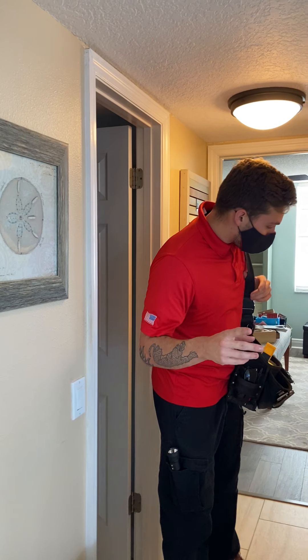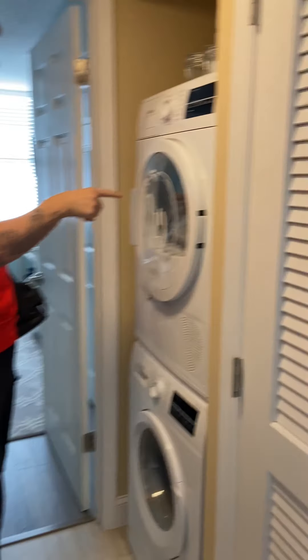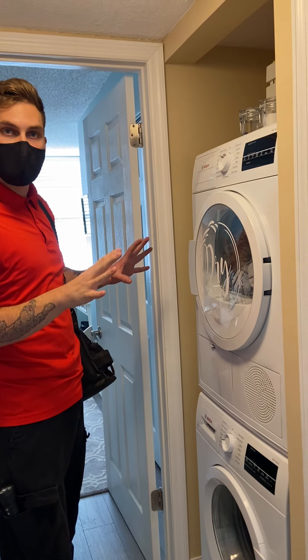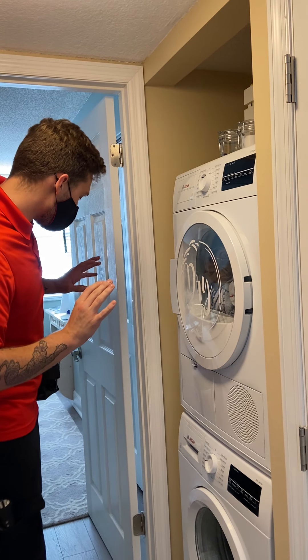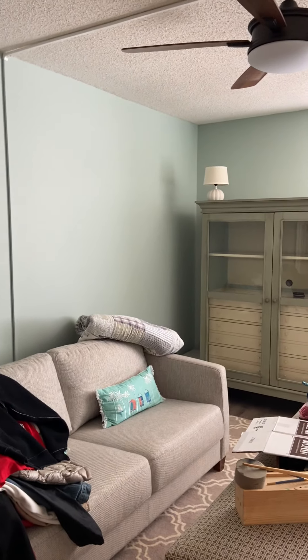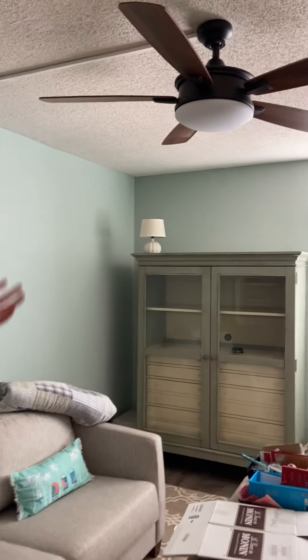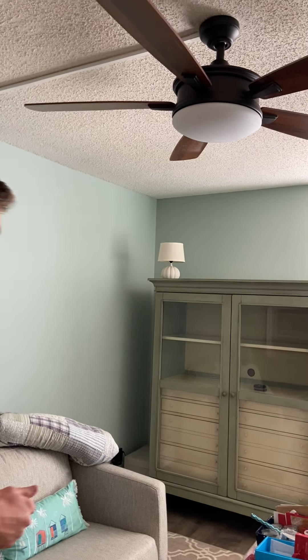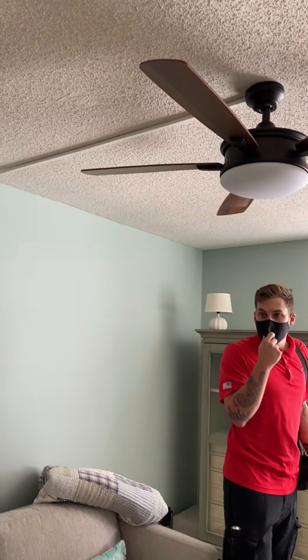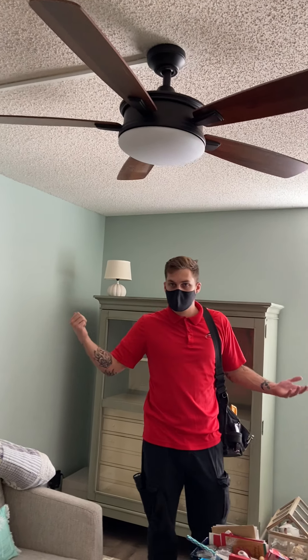The washing machine was tested and ran through a cycle. The dryer wasn't tested because it's full of clothes - some people are particular about that so we leave it alone. The ceiling fan here - I couldn't find the remote so I couldn't test it, but it was reportedly working when you were looking at the place. It's noted as missing a remote.